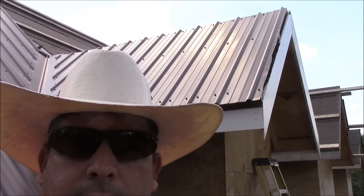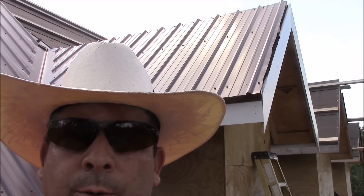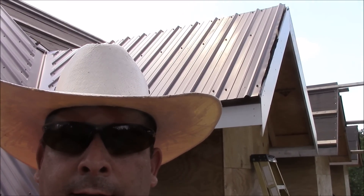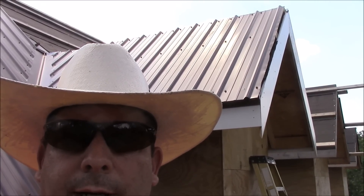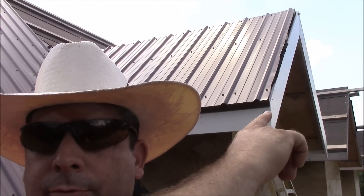I need to put the final trim on this side of the dormer now, because once I start putting the tin on the opposite side there won't be anything to stand on to get up there, and it'll make it a lot harder. So I'm going to go ahead and put the gable trim on this piece right here and finish that out. Let me show you how I cut that.